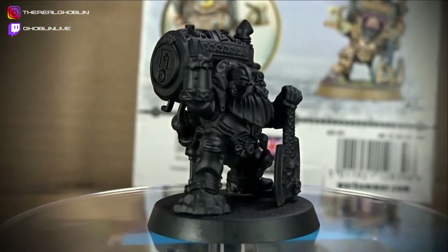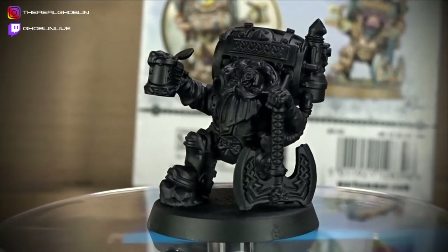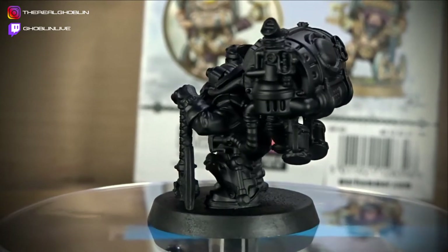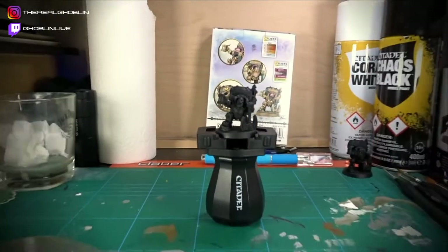Oh right, I'm super excited to paint this one. It's a limited edition Jakob Bogmansen — the 11th I think it is. It's a beautiful model. Let's just get straight into painting it.